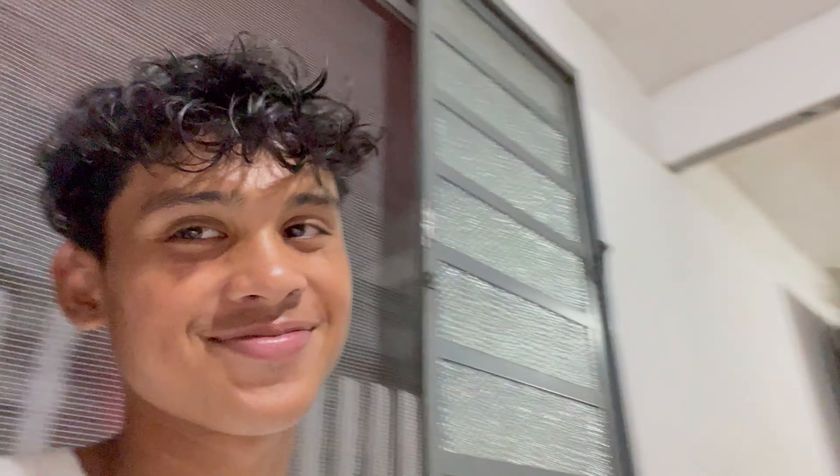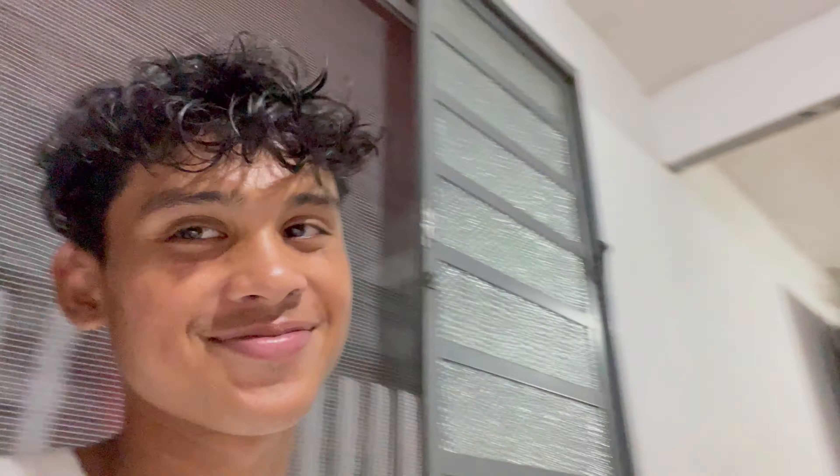Alright guys, just got home — I'm so tired and super hungry too. I'm going to get a snack downstairs and right now it's about 6, 6:30, so we have a good amount of the day to just relax and chill. I'm going to go grab a snack and then have dinner a little bit later.